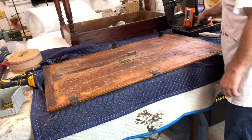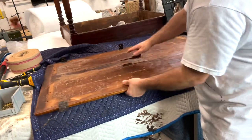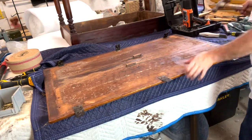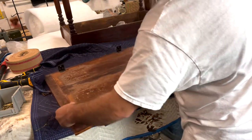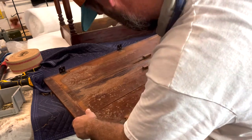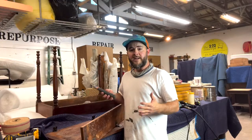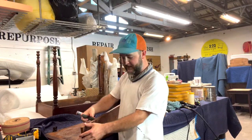After about 60 seconds of heating up, we've got the glue joint loose — the whole manufactured edge is now separated.